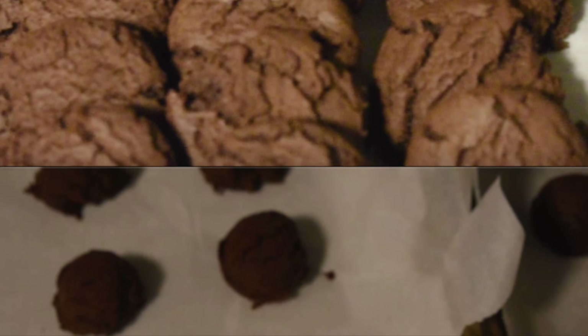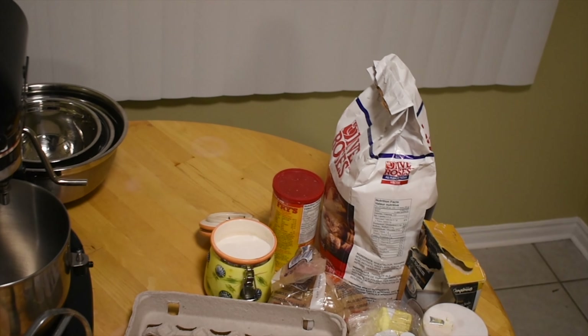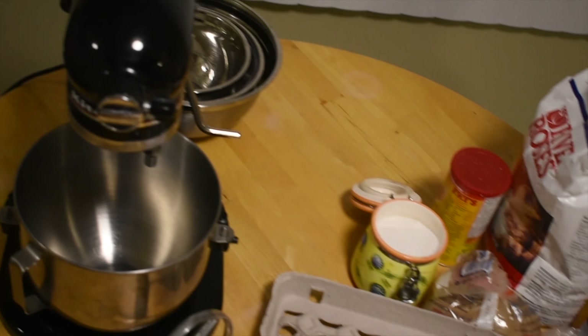Let's get straight into it. We're going to be making some double chocolate cookies. You have your mixer, you have your ingredients — what you need to make the double chocolate.